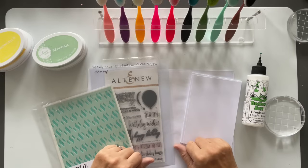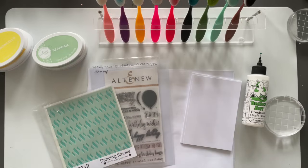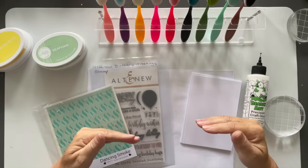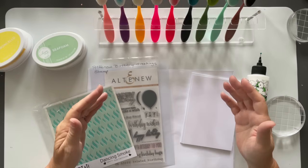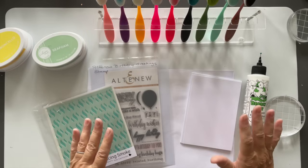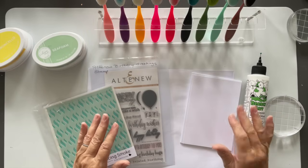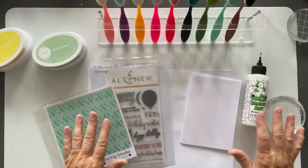Hi everyone, Marion Emberson here. I get asked quite a lot from people in the comments how they can start out in card making but not spend a fortune. My simple answer is what I'm going to show you in this video — you don't have to spend a fortune.